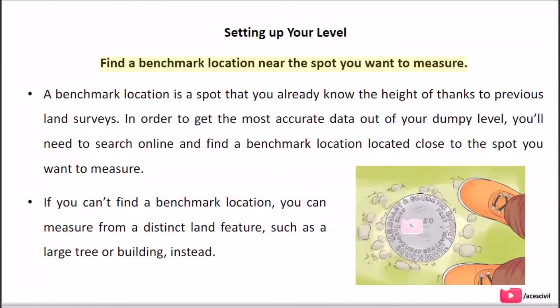Find a benchmark location near the spot you want to measure. A benchmark location is a spot whose height is already known thanks to previous land surveys. To get the most accurate data from your dumpy level, search online and find a benchmark location close to the spot you want to measure. If you can't find a benchmark location, you can measure from a distinct land feature, such as a large tree or building, instead.